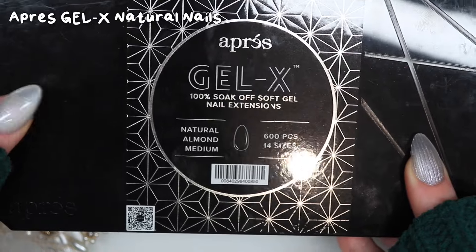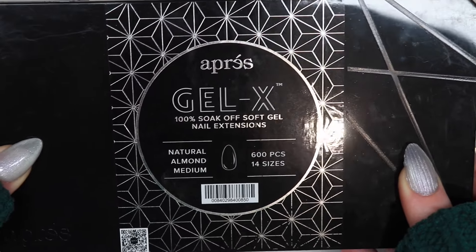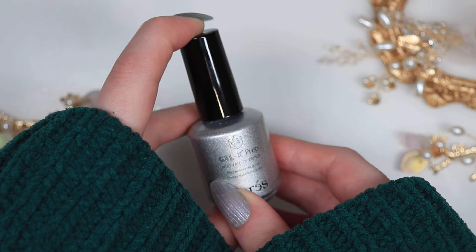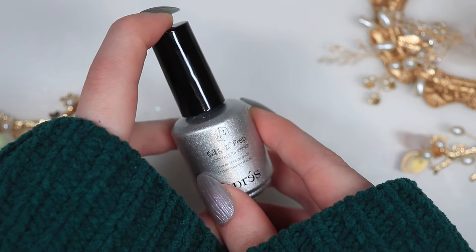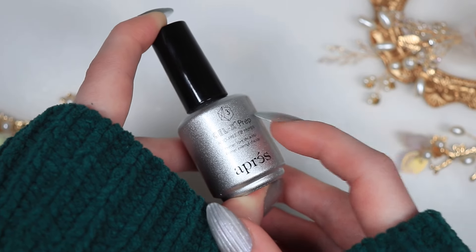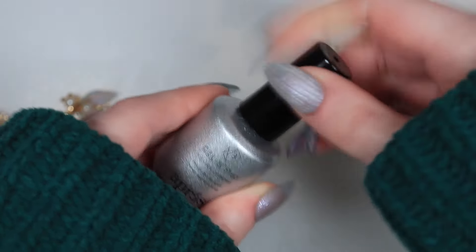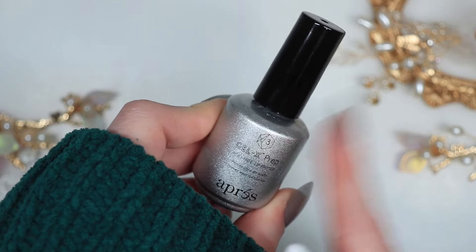I use the Aprey Gel X nail system for the press-ons. I find that these are really good because they are very sturdy compared to some of the other brands that I've tried before. The Gel X prep in the silver bottle is what I use to buff every single nail. I used to hand buff them and quickly realised that my hand was getting very sore. All you do is chemically etch the nail with the little brush that it comes with — there's a mixture of alcohol, acetone and other things in here. It does smell quite strong, so I do have to ventilate the space when I am using it.